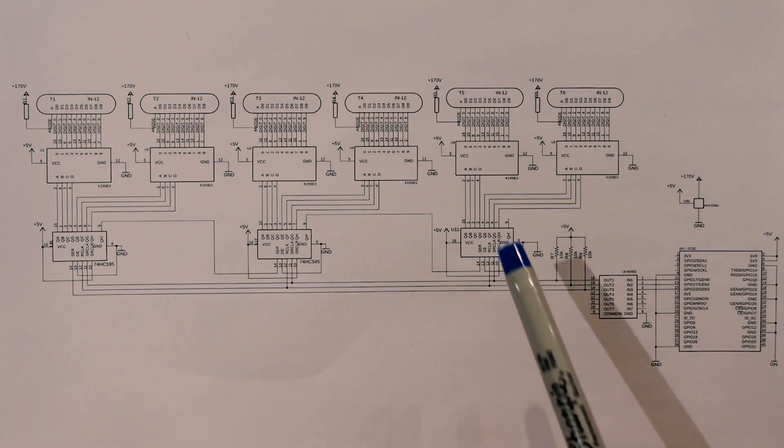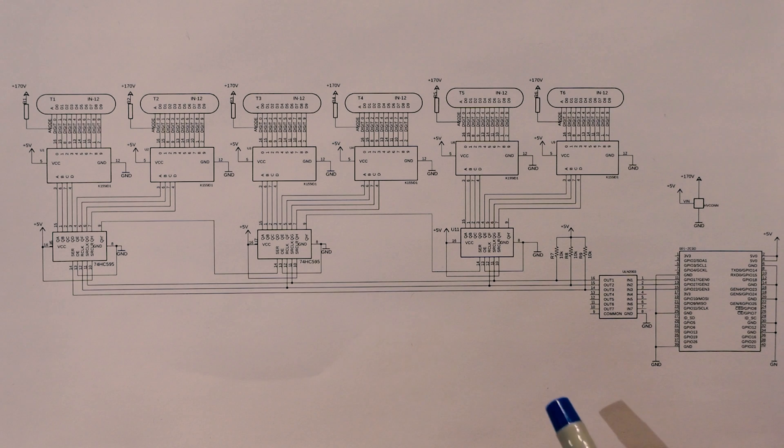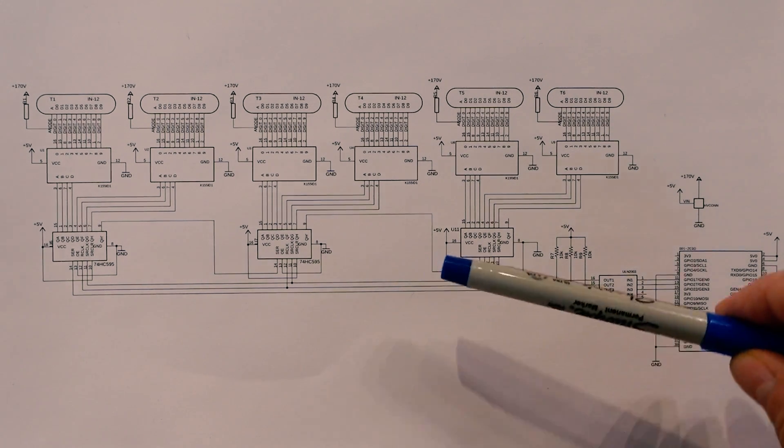By driving the serial data pins and the serial clock pin, we can transfer a series of bits into the register. After all the bits have been clocked in, we then pulse the register clock pin, or latch pin, to make the register values appear at the output.